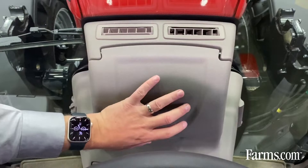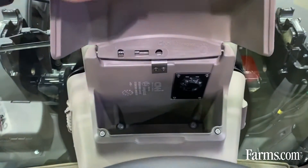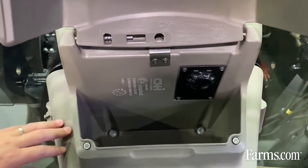Inside the cab, we have a cool box. It's a new standard feature on these tractors. It's a hinged box that opens up — you can put some water bottles in there, you can put your lunch in there, keep it cool and out of the way. It's got an air conditioning vent that runs through it that you can turn on and off. It's a really nice feature inside the cab.